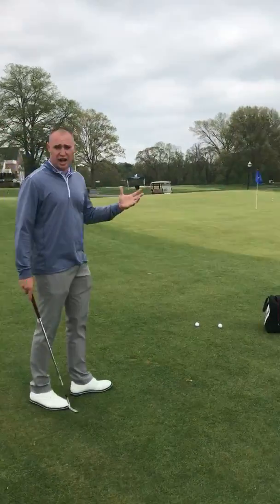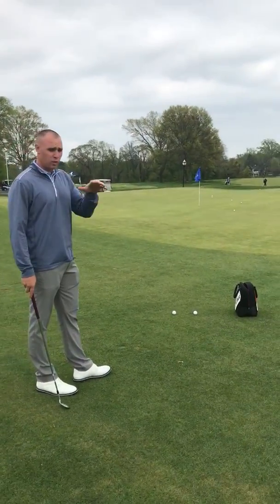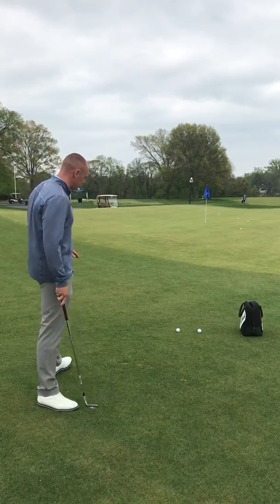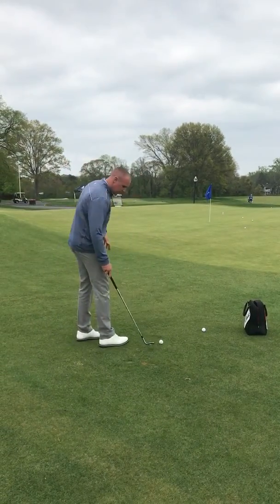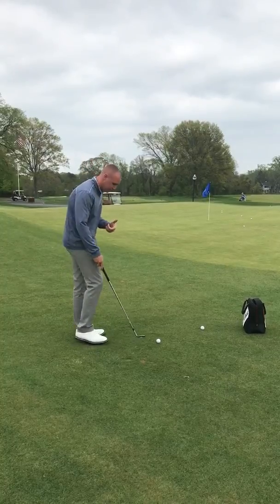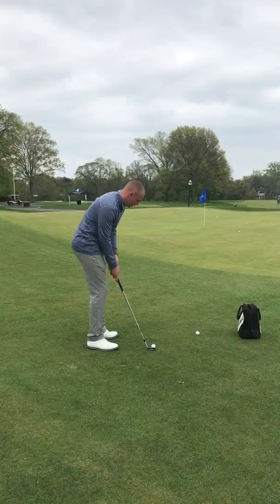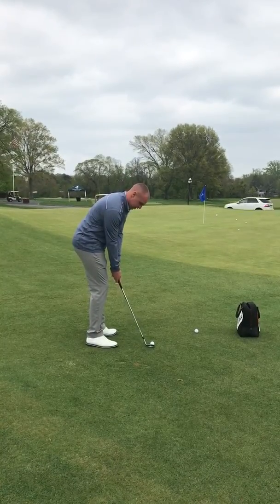A lot of us have inconsistent setups when going to chip the ball. Today we're going to work on two ways to look at our shots. The first one is a lower shot that just kind of bumps and runs. As I address the ball, I'm going to put the ball more towards the back of my stance and have my hands just ahead of the golf ball to allow a lower flight into the hole.